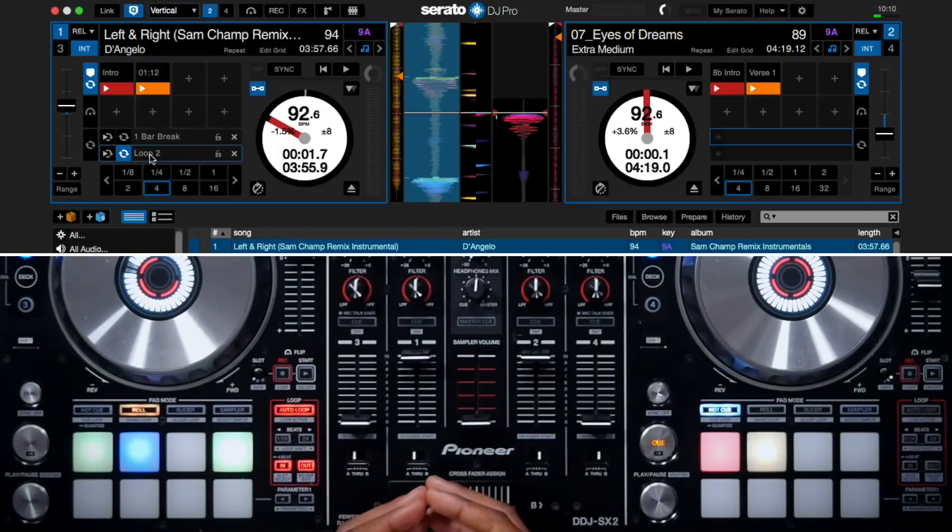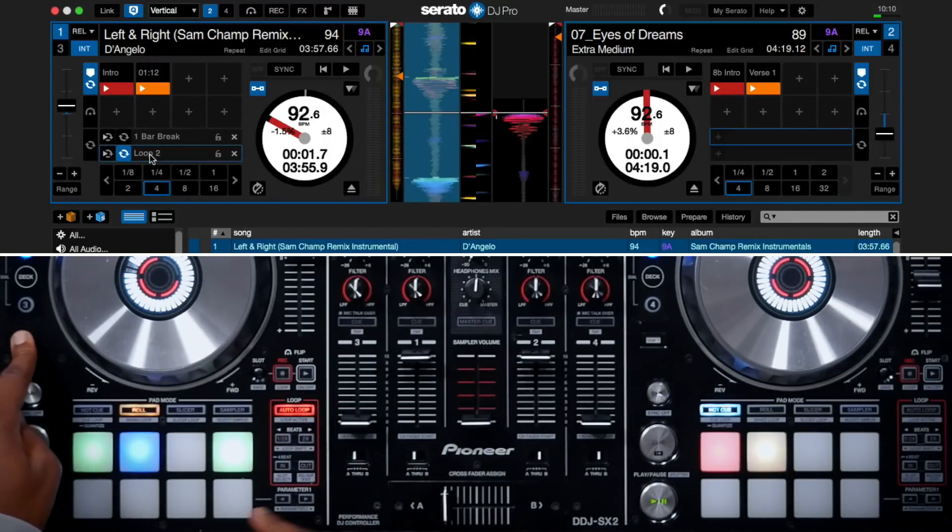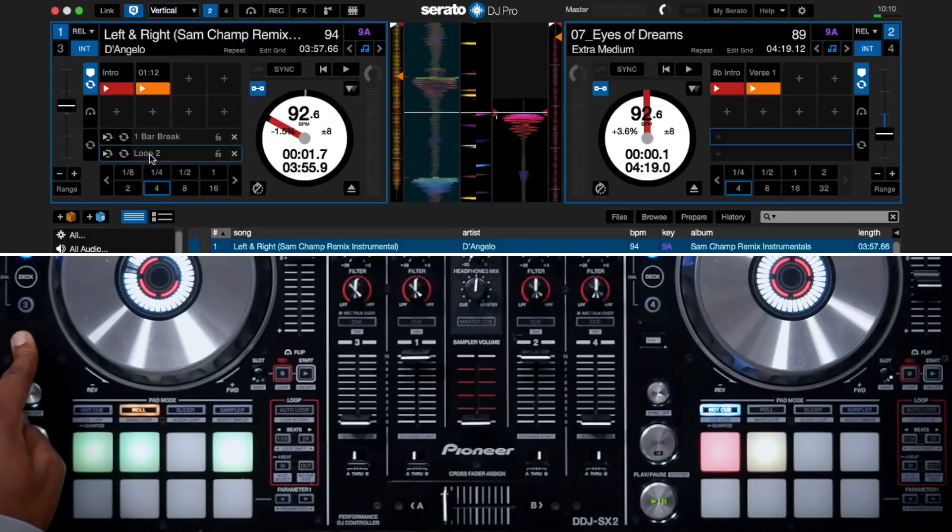I can also activate or deactivate the manual loop by pressing Shift plus Auto Loop. When I hold down Shift and press Auto Loop it turns the loop off, and I can reactivate it by pressing Shift plus Auto Loop again.